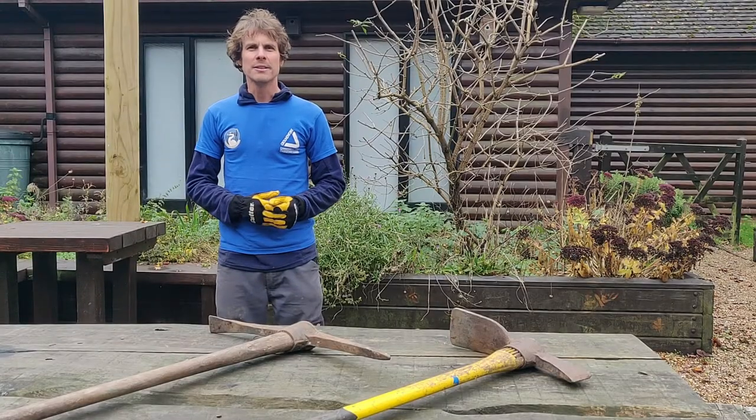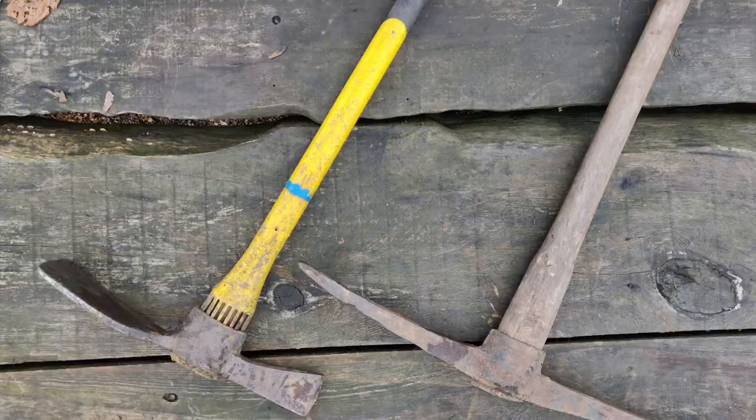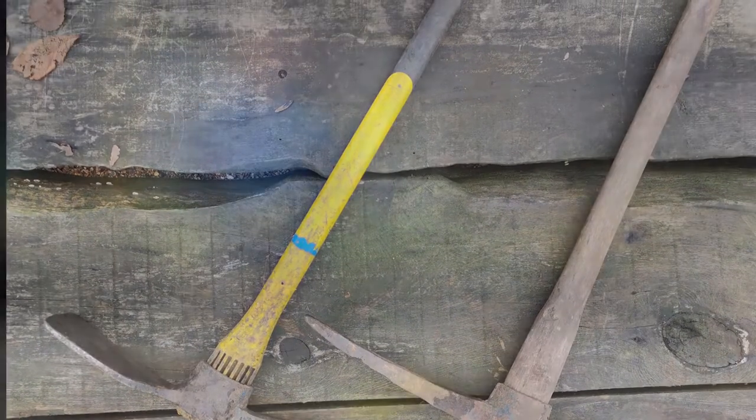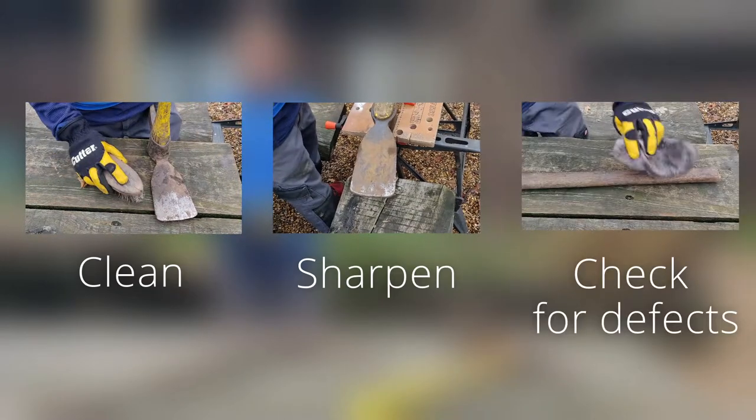Hi, I'm Matt from Groundwork South. Today we're going to be looking at the maintenance you need to undertake on mattocks and pick axes. We're going to be looking at how to clean, sharpen and check for defects on these tools.